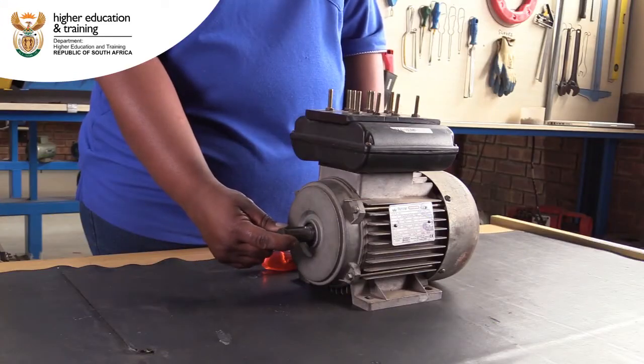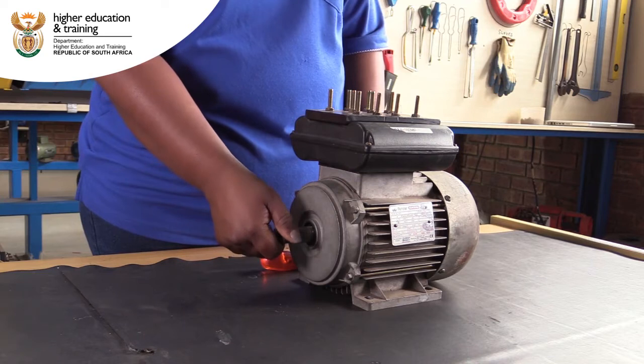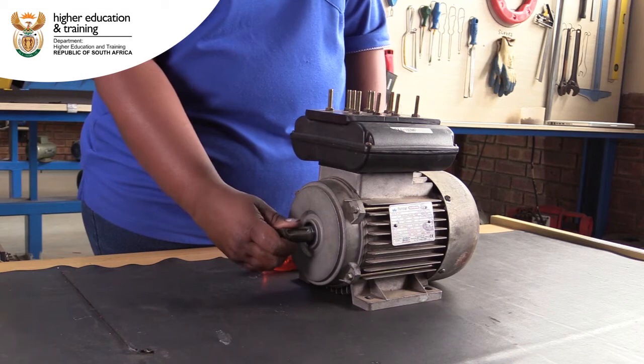When conducting a bearing test, turn the shaft by hand. It should turn smoothly and easily. Any sticking or resistance can indicate worn or damaged bearings.